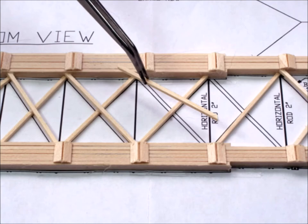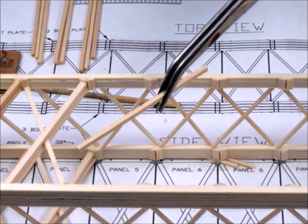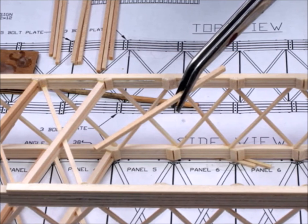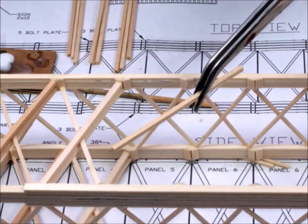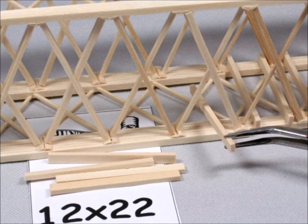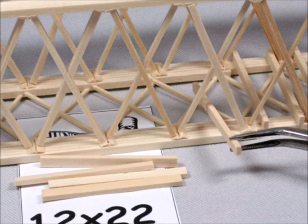It's now time for all the cross bracing. Notice how the blueprint shows you exactly where each piece goes and in what order. As you put this together, make sure that the bridge stays square and plumb or else it won't look right when you get done with it. Next come the side supports, and you want to be very, very careful about making sure that the bridge is true and square.